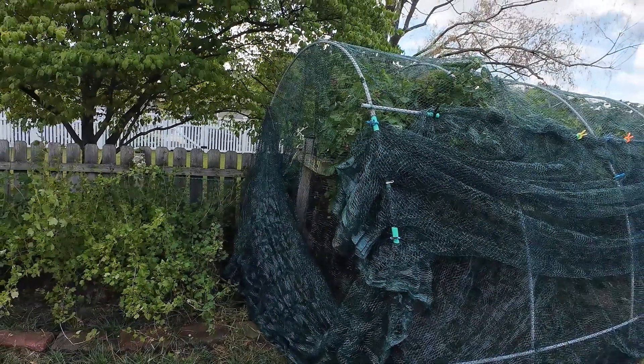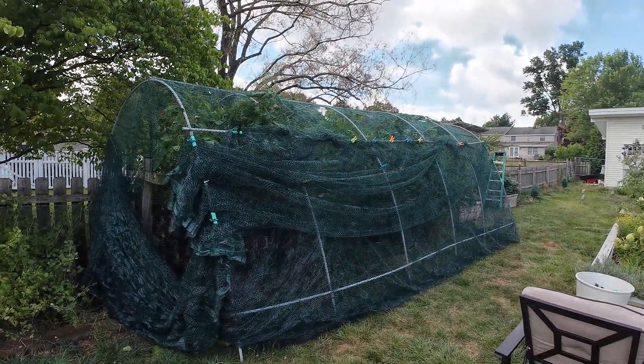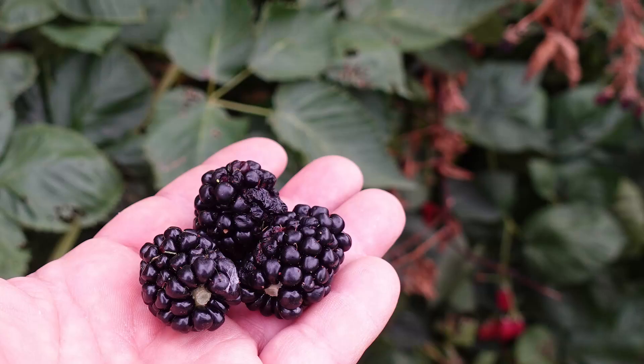Over the next two weeks, all these berries will ripen. I can't wait to pick these berries.